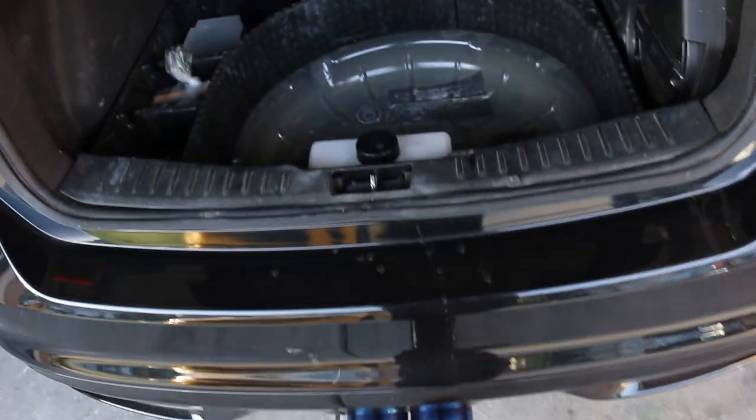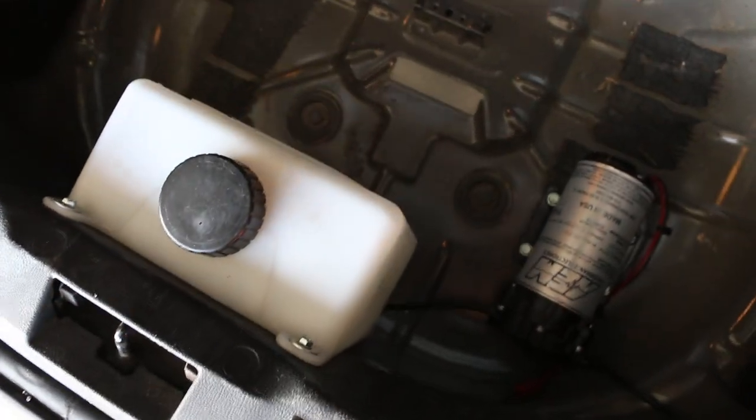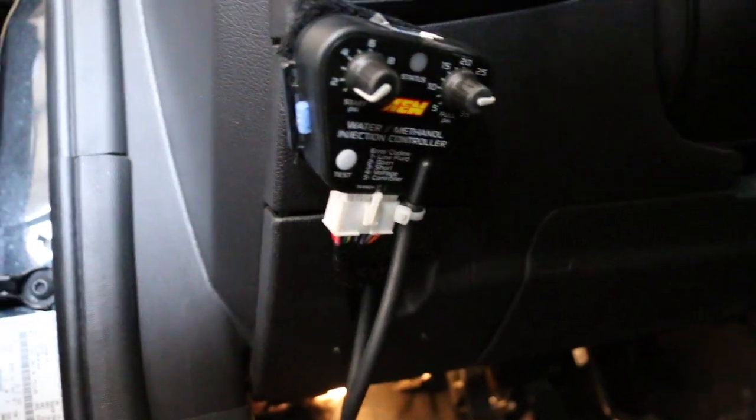I guess we can just dive straight into this. A quick update — this is the car that we did the water meth kit on. The wiring kind of looked really bad at the end of that video, but we got everything cleaned up. The tank's still on the back, the pump's still on the back, but the controller where all the wires go is all cleaned up, all nice looking.